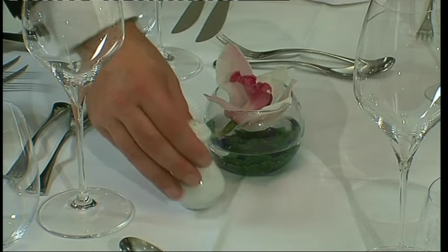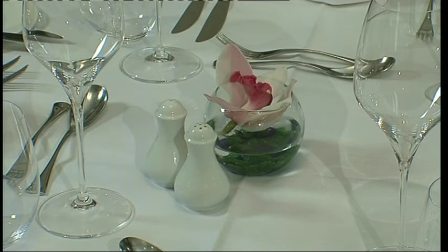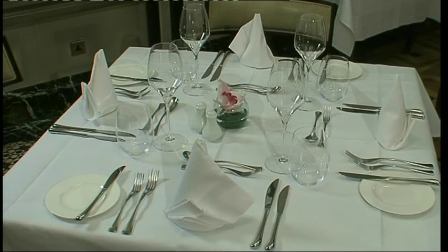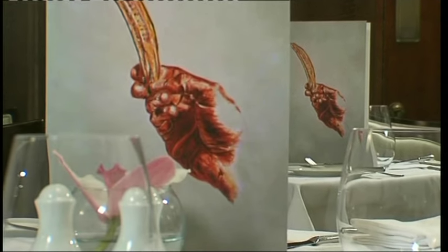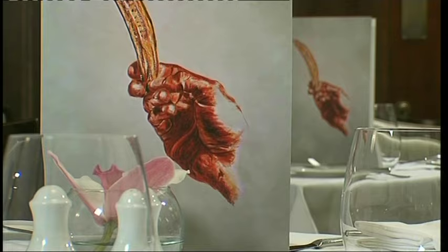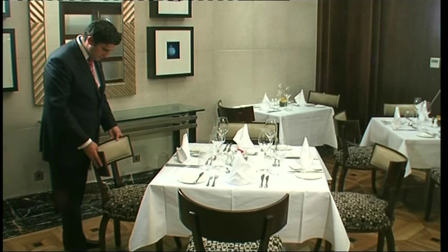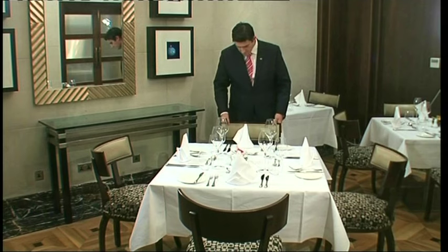To finish off, some establishments may not put salt and pepper on the table at all. However, where they are used, ensure that they're clean, full and undamaged, and place them where appropriate for the table size and the standards of the establishment. Lastly, place the menus on the table either under a napkin or in the center of the table, dependent on the establishment style, and then add the table decoration. Make sure that everything is in the same place and lined up across all the tables in the room.